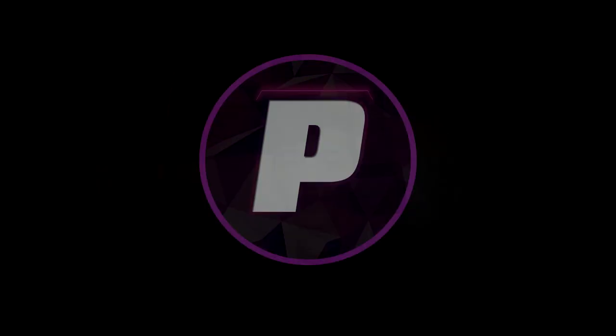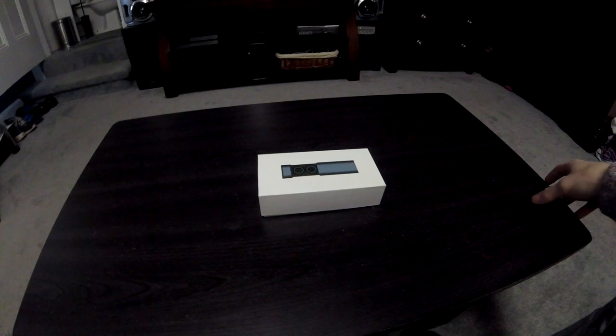What is up guys, my name is Premium Aphid and today we're going to be reviewing the TWS X9 true wireless earbuds. This is the box that it came in and it is just kind of simple.